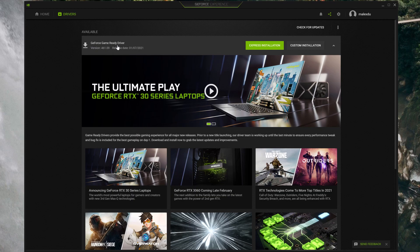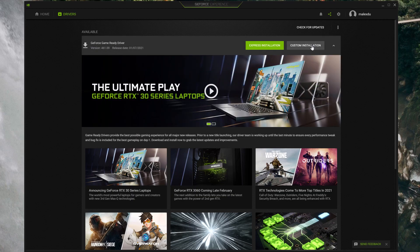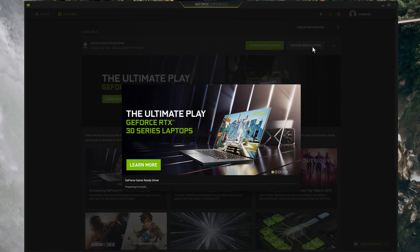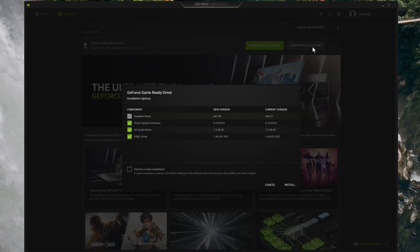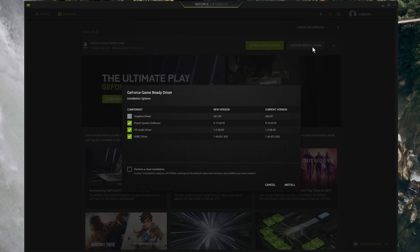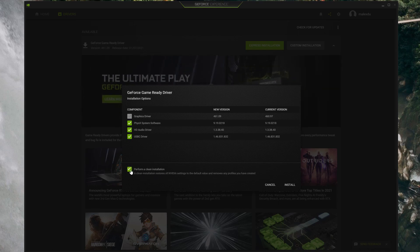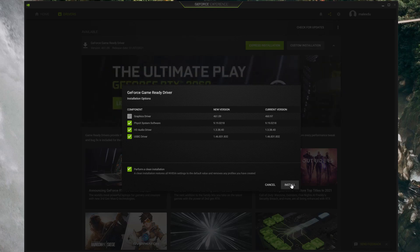When you do install new drivers, I'd like to suggest that you follow this procedure. Click on the custom installation and not the express installation — the express will overwrite your current graphic card settings. Once it's finished preparing to install, you'll get an option to perform a clean installation, and I would recommend that you click that box. This will clean out the old driver and references to it and install the new one — it's just a safety precaution to prevent any possible issues.